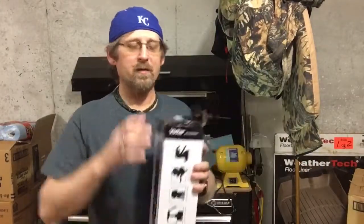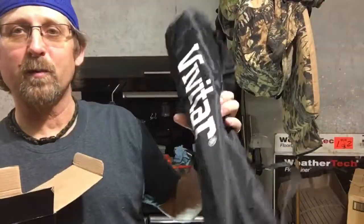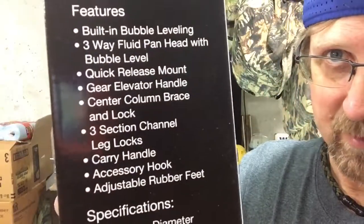Hey everybody, welcome back to my device reviews. Today I've got a tripod — it's a Vivitar VPT 2457, a 50-inch tripod that comes with a carrying case. The bag says Vivitar in big white letters on a black nylon bag, and it has a short adjustable strap that goes over your shoulder.